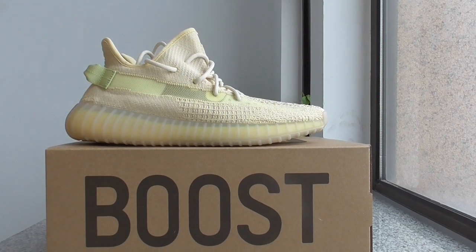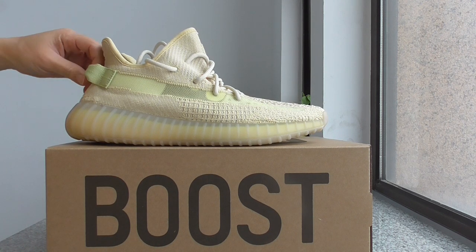What's up, YouTube? Welcome back to my channel. This is another new review of new shoes here. This is a new color of EZ350 V2 with a strong knit flex.